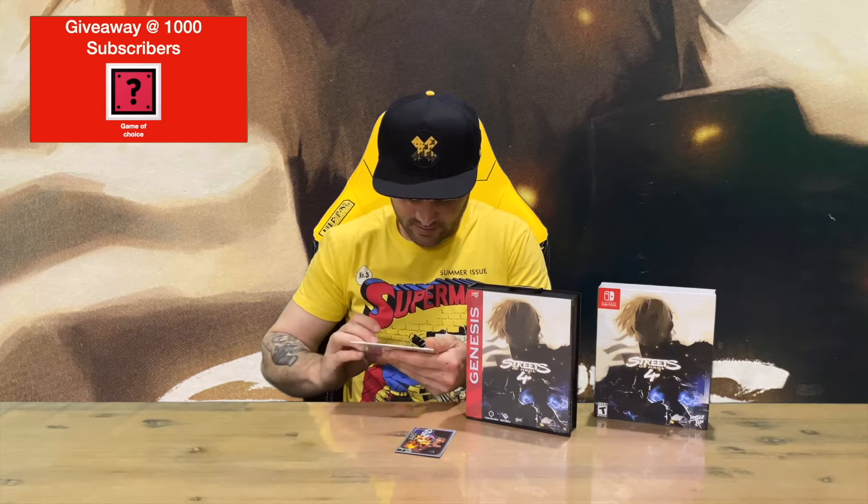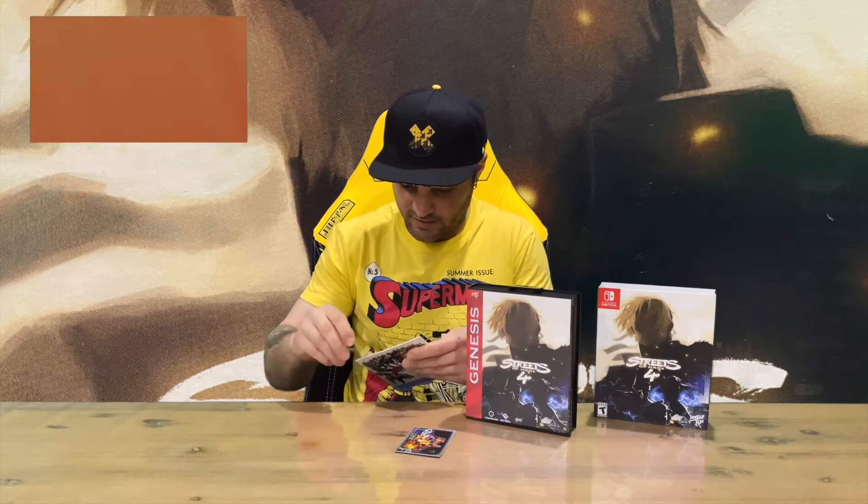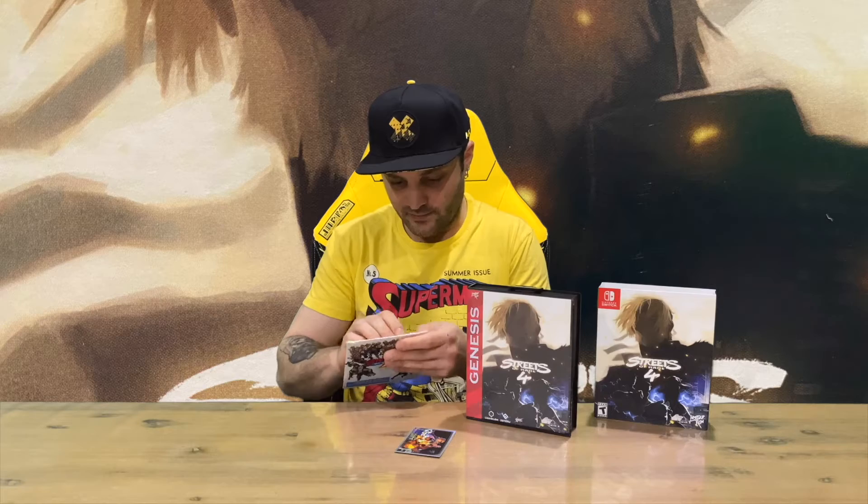We've got the Limited Run card there guys, and we've got a soundtrack — 18 tracks on that one. Getting the plastic off to check out the disc and see what effort they put into that.